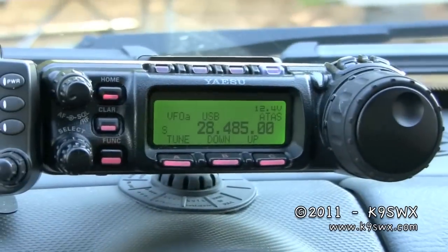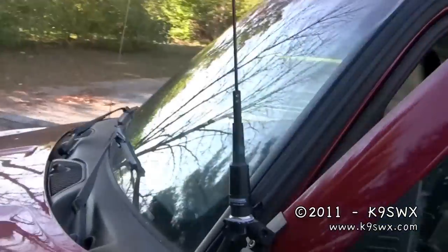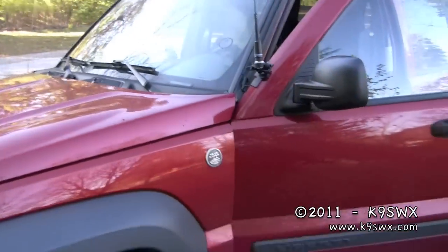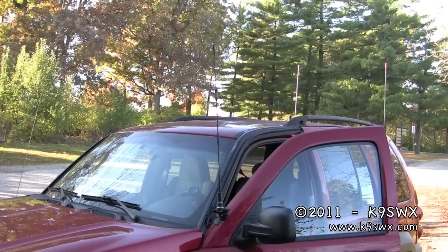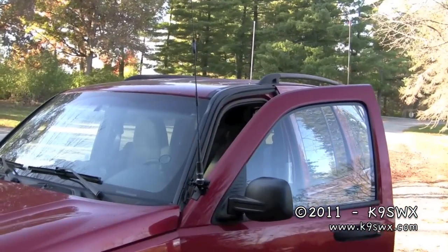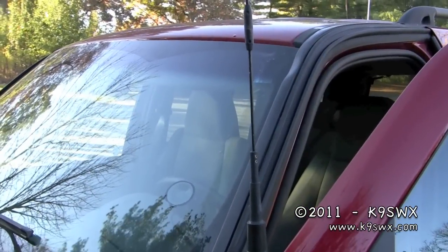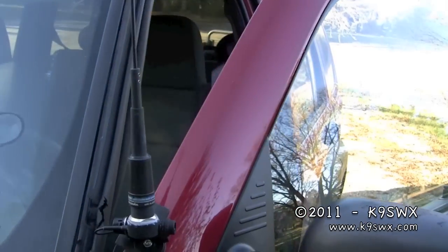And we'll go check out the antennas now. On the driver's side door, I have a Comet dual-band antenna. I believe it's the CA2 by 4SR or something like that.